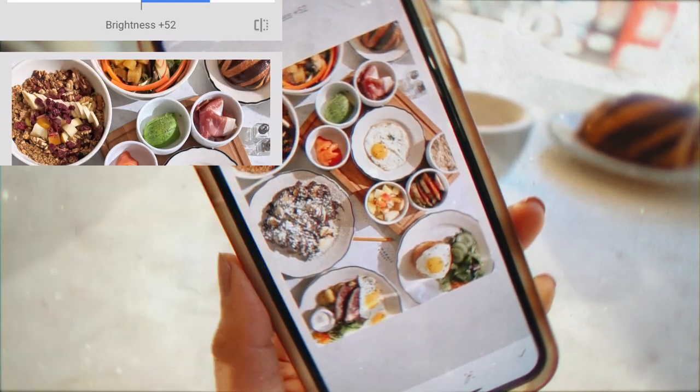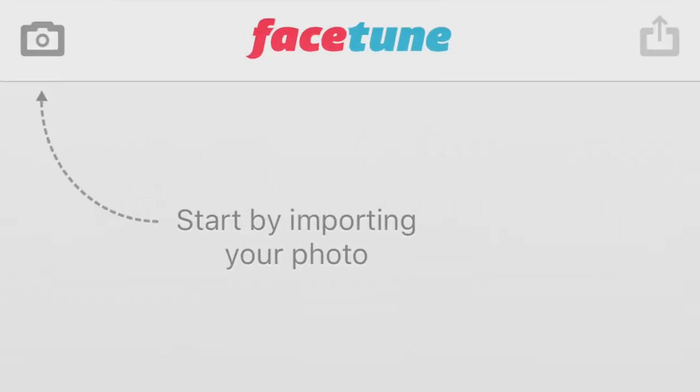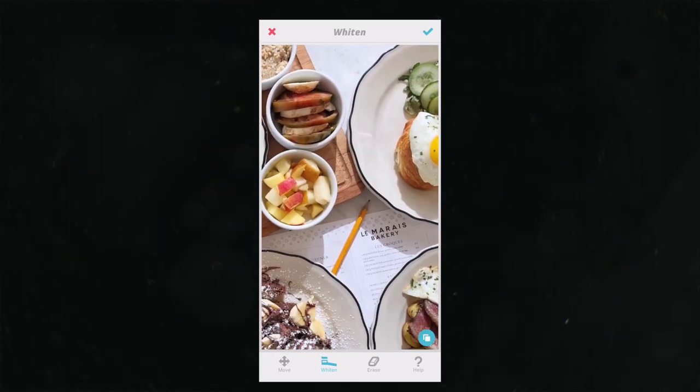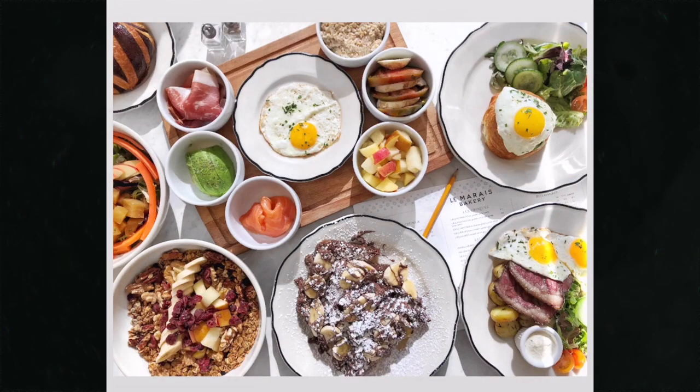For the final step, I'll throw this into Facetune, which is another free photo editing app. Most people use the whiten feature to whiten their teeth, but I like to use it to whiten backgrounds in photos to remove any yellow or bluish tints. This final touch makes the colors of your photos pop way more — see the difference?